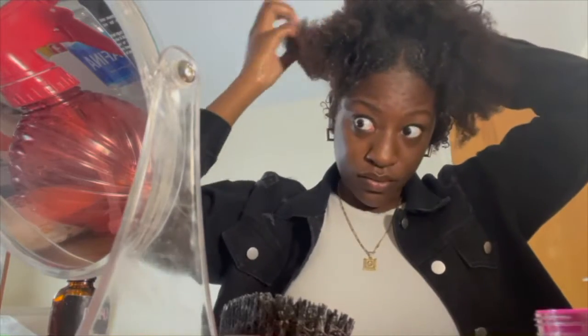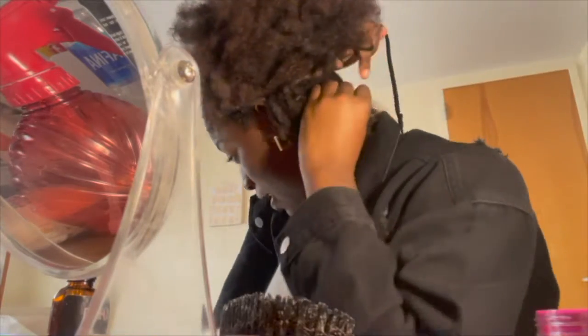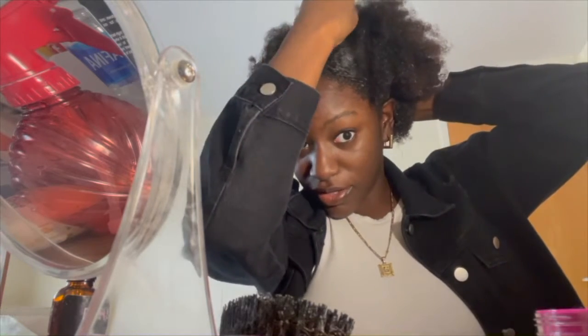Now this is where the secret's at — you're going to take the shoelace, take your hair out, and put the shoelace where you parted your hair. Put the back of it where you parted in the back. You're only going to put the shoelace around the part of your hair that is not parted. Then put a bobby pin right in the center so the shoelace isn't moving from the top, because you want the puff to be on top of your head.